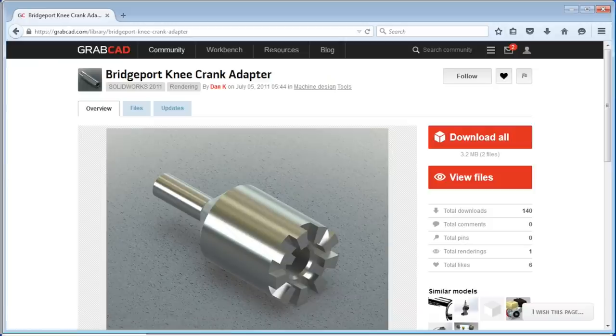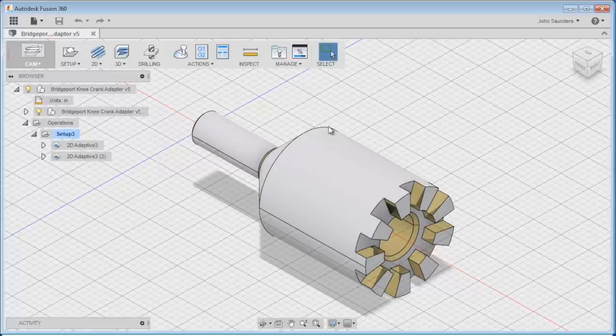The only thing that stinks about GrabCAD is the website won't remember my password like every other website will, so it's really annoying that you have to re-log in - just a pet peeve. We download that file and pop into Fusion 360 where I've got it open.